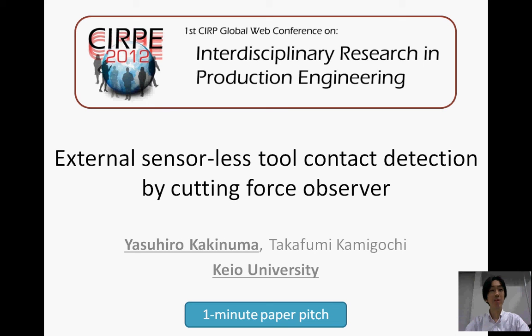This is a minute paper pitch for the CRP web conference. I will talk about external sensorless tool contact detection by cutting force observer.